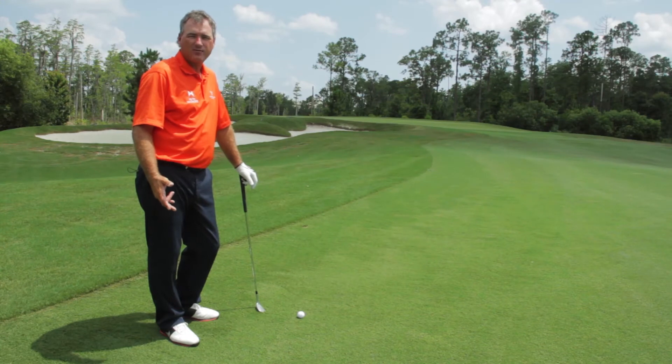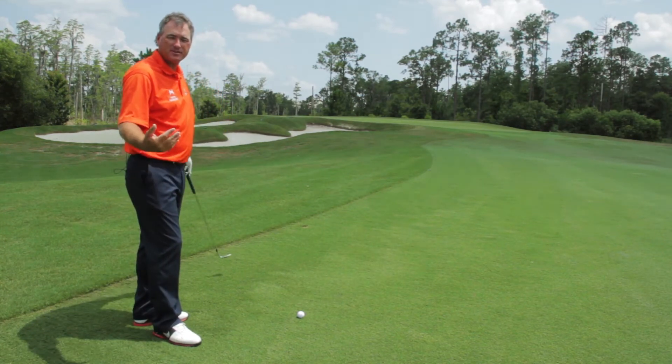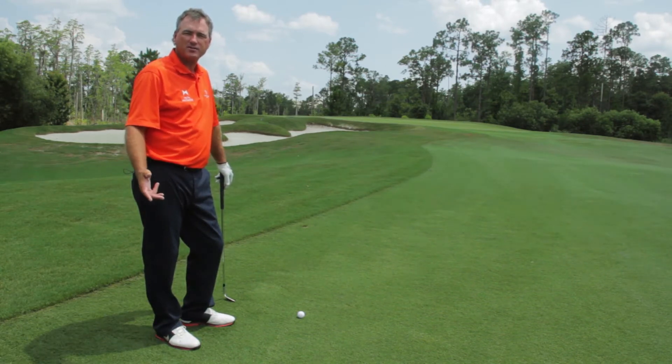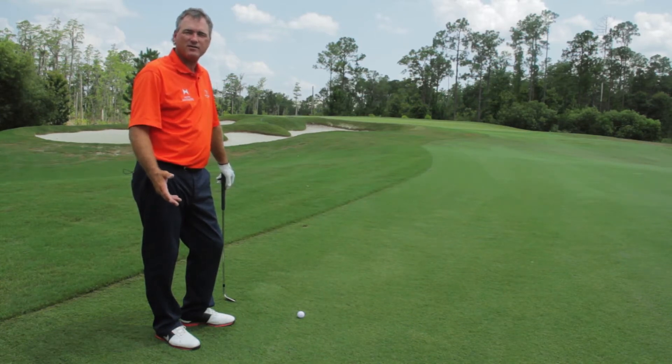This is the dreaded pitch shot — that half wedge shot amateurs have to hit where they've got to go over a bunker, stop it, but not knock it long over the green. Controlling yardage is one of the more difficult things amateurs struggle with relative to pros. For pros, it's a pretty easy shot. So what kind of things can we do to make this shot very easy and simple?